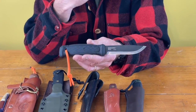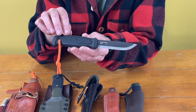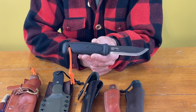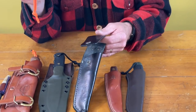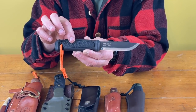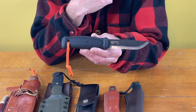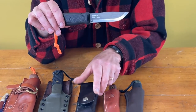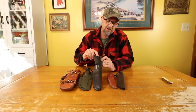A lot of people, when they think of Mora knives, they think inexpensive. You can get some Moras for 10, 12, $13. This one's closer to a hundred because it's full tang and has a molded handle, and it comes with a pretty nice leather sheath with a flap over the top. I think you can get this model with a plastic sheath a little bit cheaper, but I generally like leather. It just seems more traditional and more old-timey, and that's generally what I like the most.